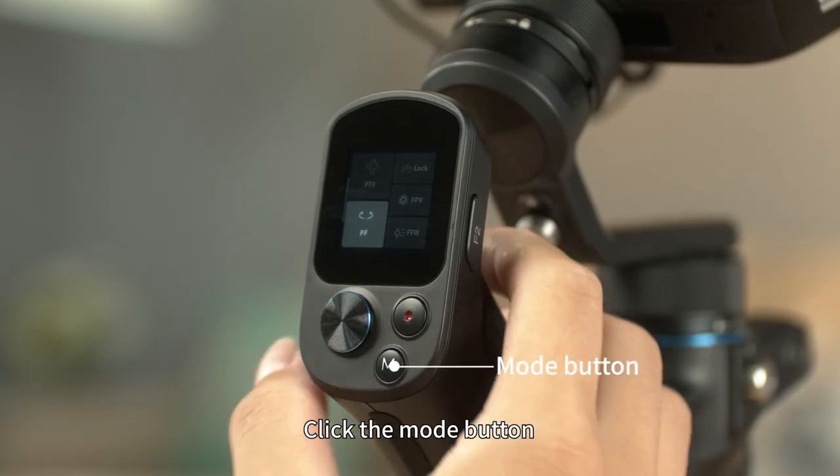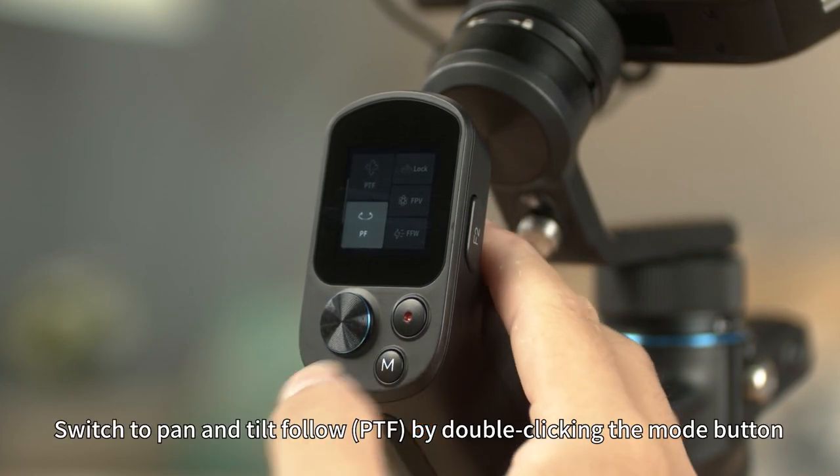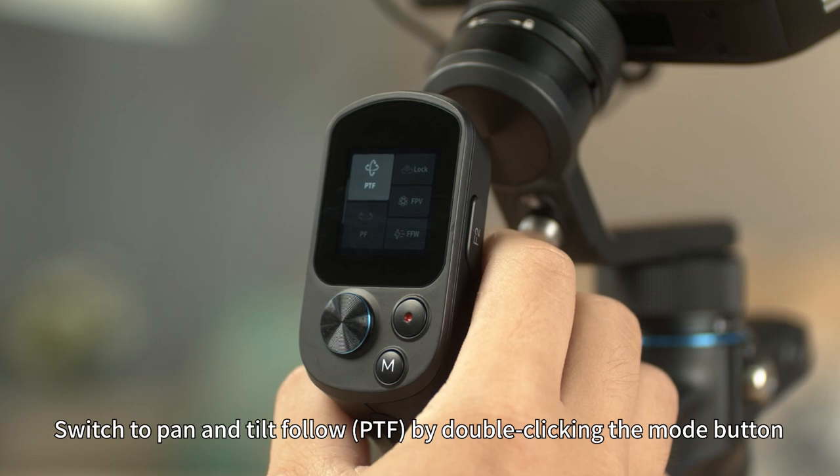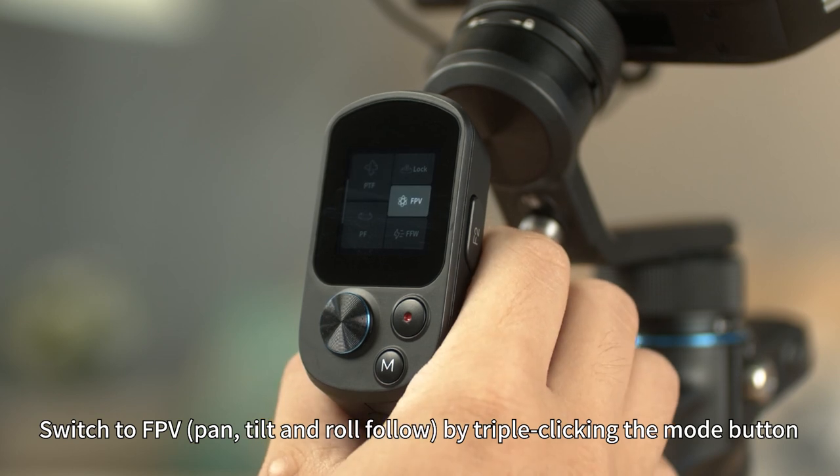Click the mode button to switch between pan follow (PF) and lock mode in turn. Double-click the mode button to switch to pan and tilt follow. Triple-click the mode button to switch to FPV.